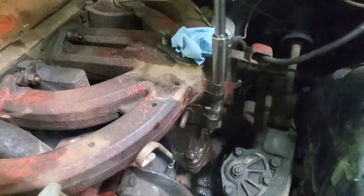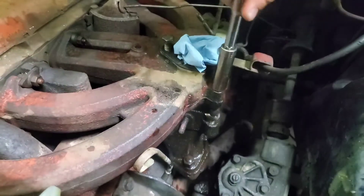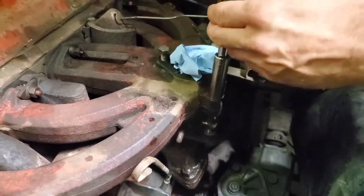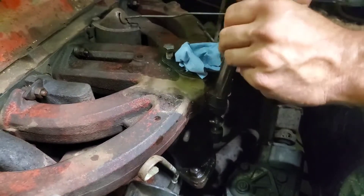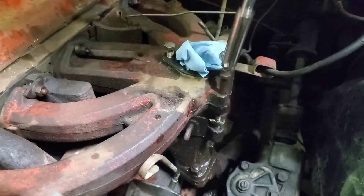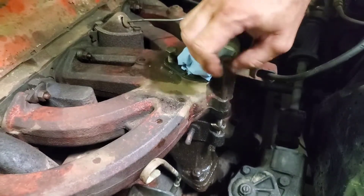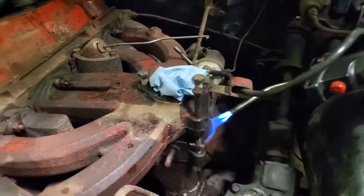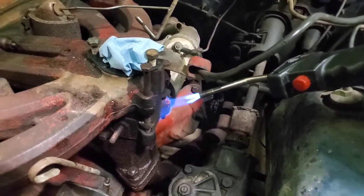It wasn't coming off with just heat, so we heated it and sprayed some PB Blaster in there to kind of shock it a little bit and get some in between the threads, and she walked right out. We'll repeat the process for the other one. We've been heating with map gas for probably about four minutes or so — let's see if we can shock it.